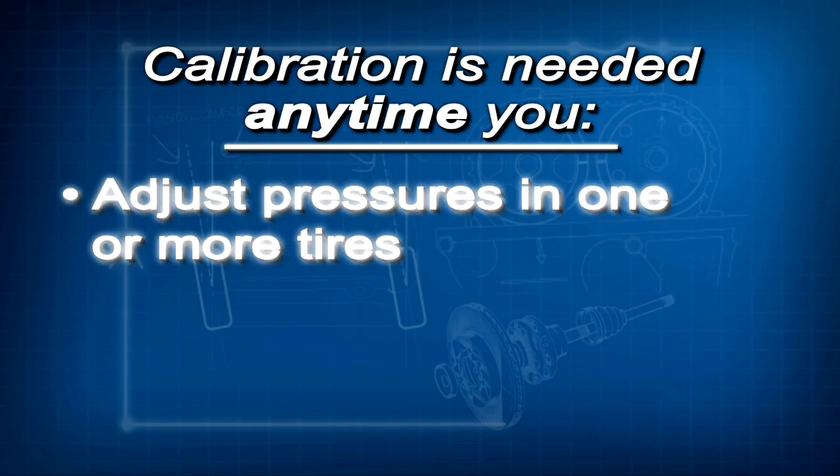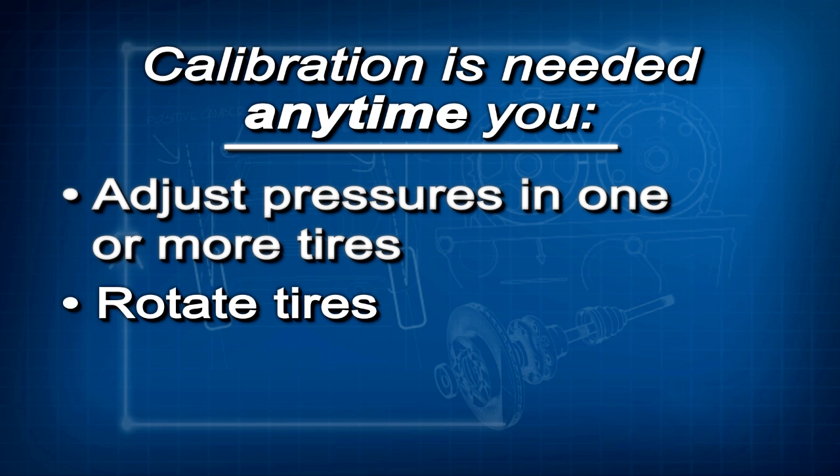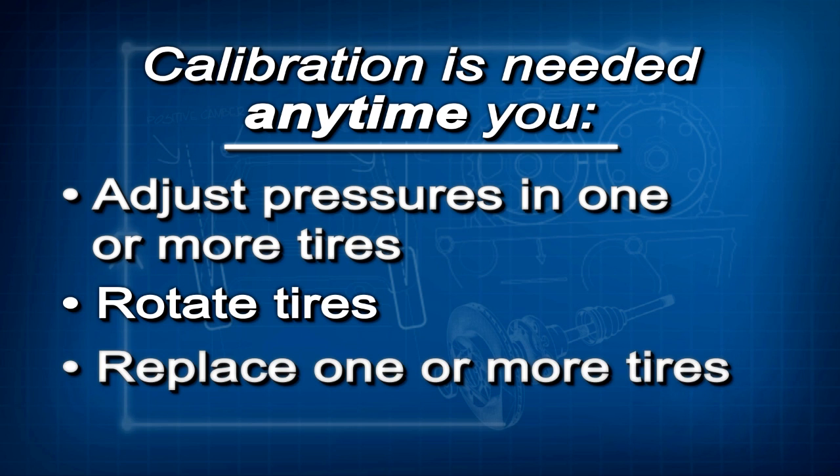Because it learns the characteristics of each tire, the TPMS must be calibrated, or it won't work like it should. Calibration just means the TPMS learns the tire characteristics while driving. Calibration must be done anytime you adjust the pressures in one or more tires, rotate the tires, or replace one or more tires.